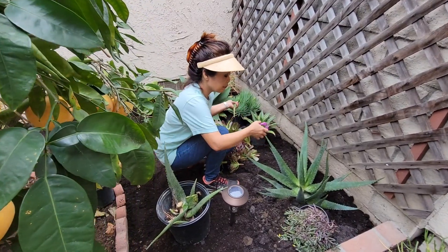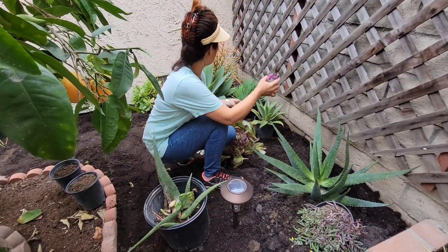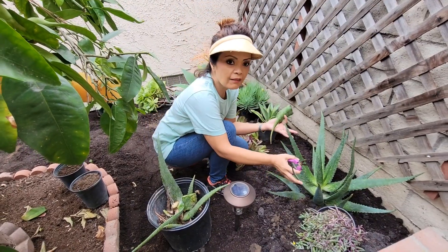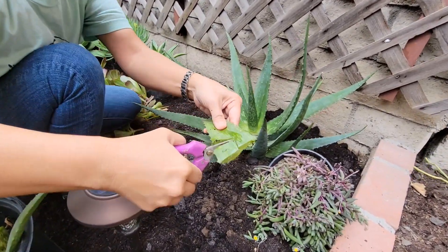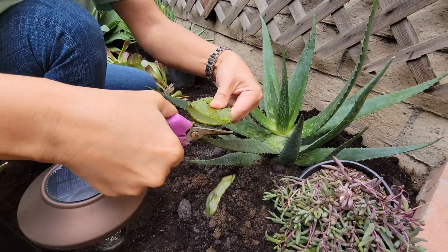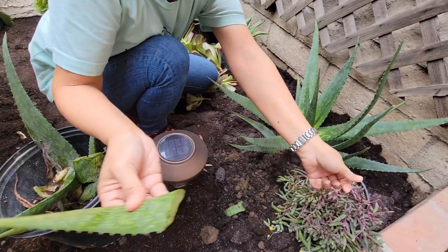So I'm putting in my foundation plants, the bigger plants. I have some here already but I love putting aloes because if anyone gets burnt they could just get their aloe plant and rub it on their skin.